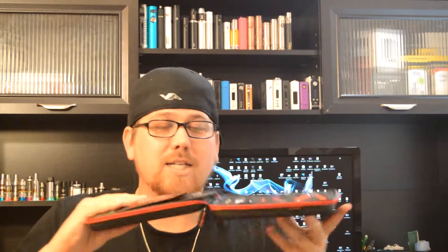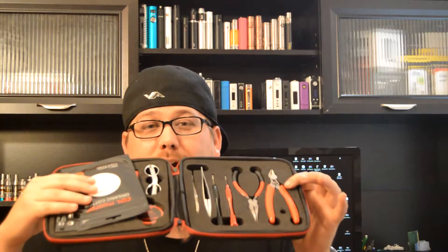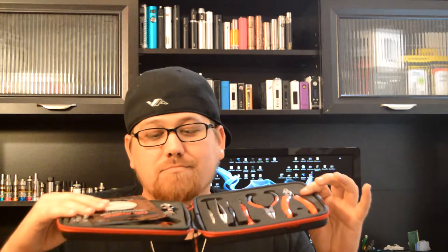Here we have the Coilmaster DIY Kit V2. If you kept up with any of my reviews, you'll know that I reviewed the first Coilmaster DIY Kit, and my thoughts on it were that I actually loved it. The Coilmaster DIY Kit just makes things so much easier — you save so much time and have everything you need right at your disposal. So let's open up this Coilmaster DIY Kit and take a closer look.